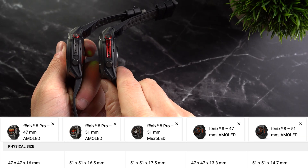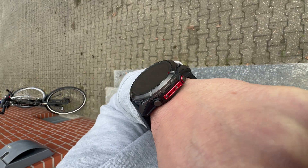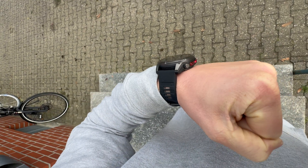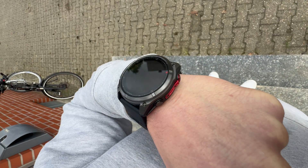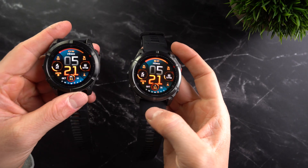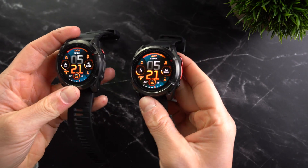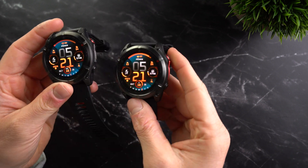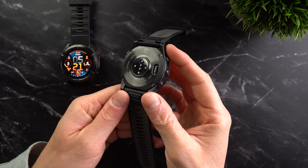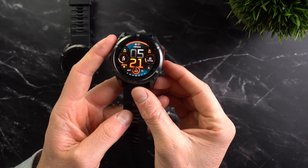Even I, who constantly wears some kind of watch, needed time to get used to it. It's definitely a chunky beast — very bulky and thick. For running or sleeping, this could be annoying for some people. At least the weight hasn't really changed much; it's still 90 or 93 grams for the 51mm models. The watches are once again built extremely robustly and with high quality, as you'd expect from the Fenix line. The case is made of titanium and the display is protected by sapphire glass in all variants, whereas the non-Pro version still offered stainless steel and Gorilla Glass as options.